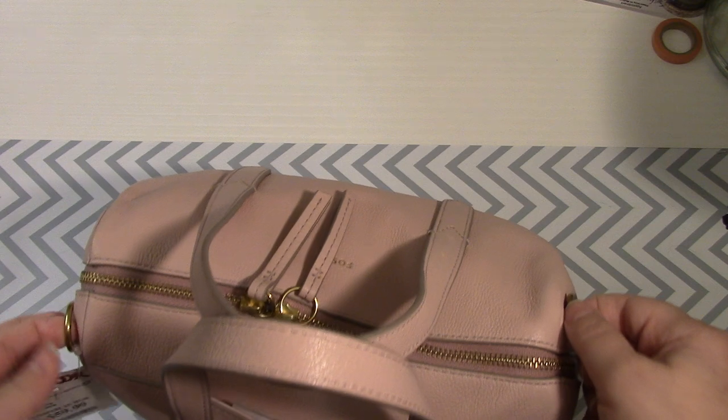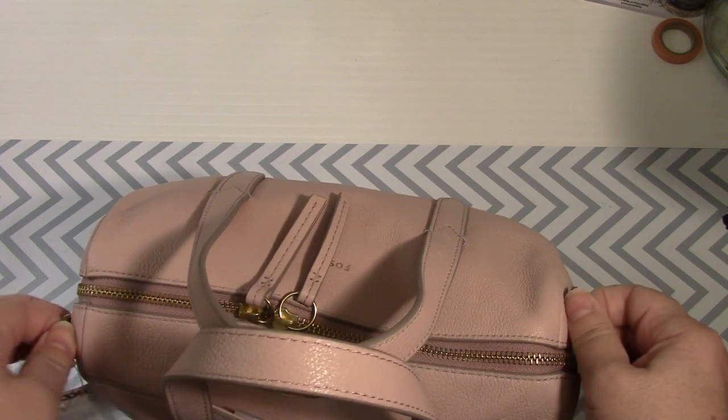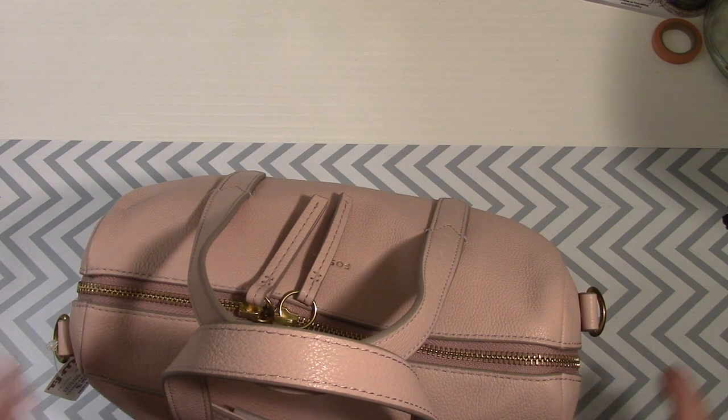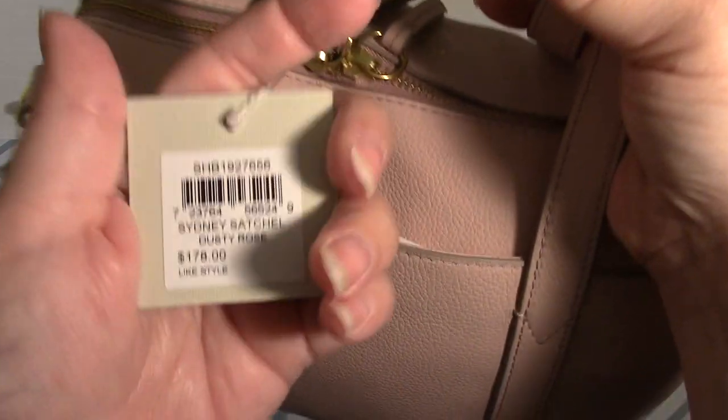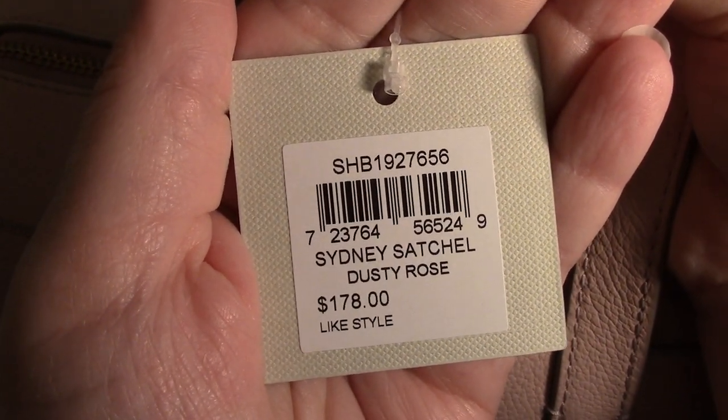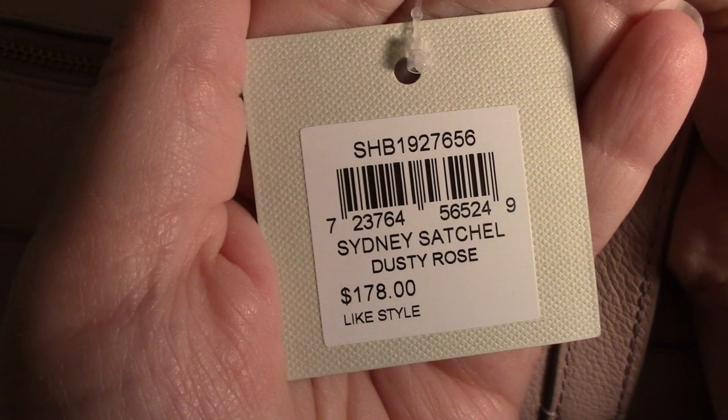I think — I hope — a strap is inside. At TJ Maxx they did not have it out. This is the information card from Fossil. It's the Sydney Satchel in Dusty Rose, $178. I thought the color was beautiful.